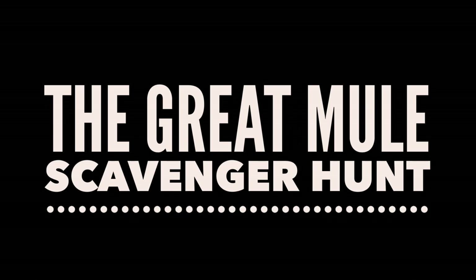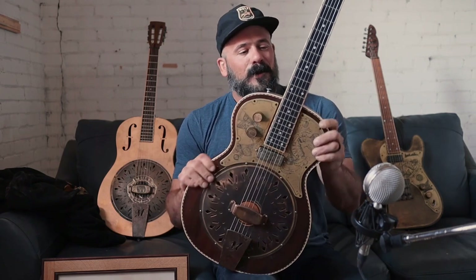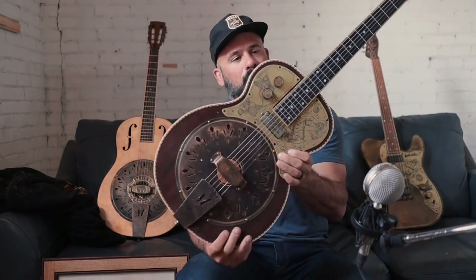We've made 1,000 resonator guitars and to celebrate we made three special instruments — and you can win all three of them. We're talking about the Great Mule Scavenger Hunt today on Mule School. We've made 1,000 resonator guitars: 400 Mavises and 400 Mule Casters, and to celebrate we're playing a game.